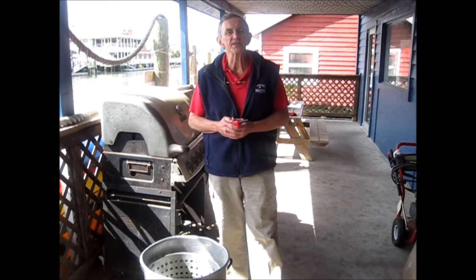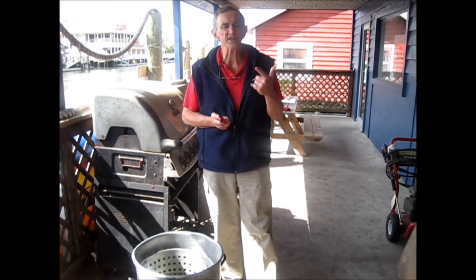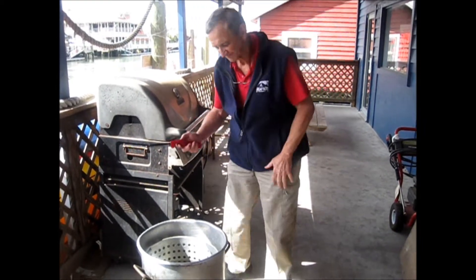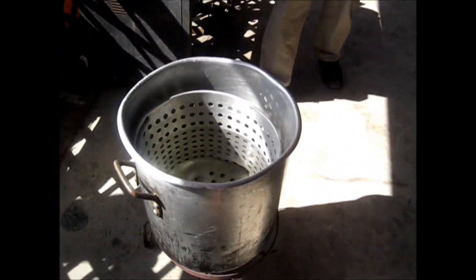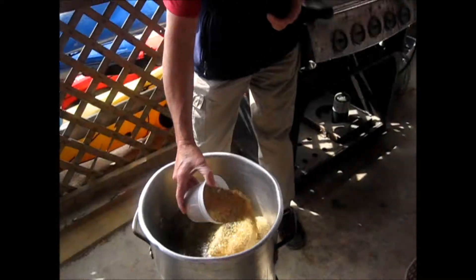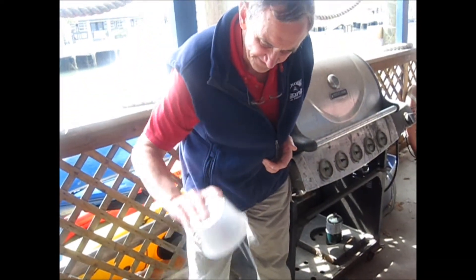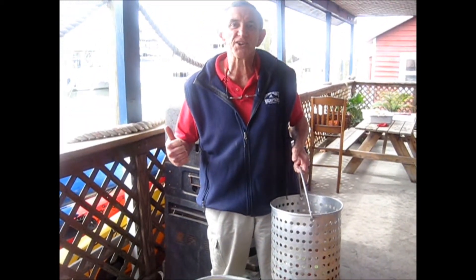Now it's time to get our water boiling. We like to add our seasoning after the water comes to a boil, so we'll turn the propane on and get it going. Now that the water's boiling, it's time to add our seasoning. As soon as that comes back up to a boil, it's time for our potatoes and onions to go in.